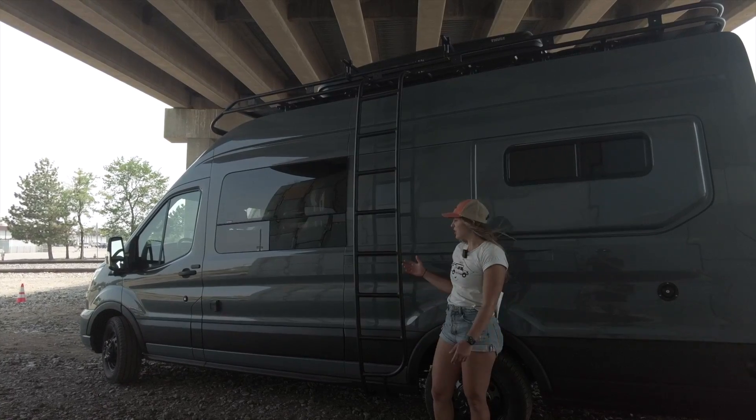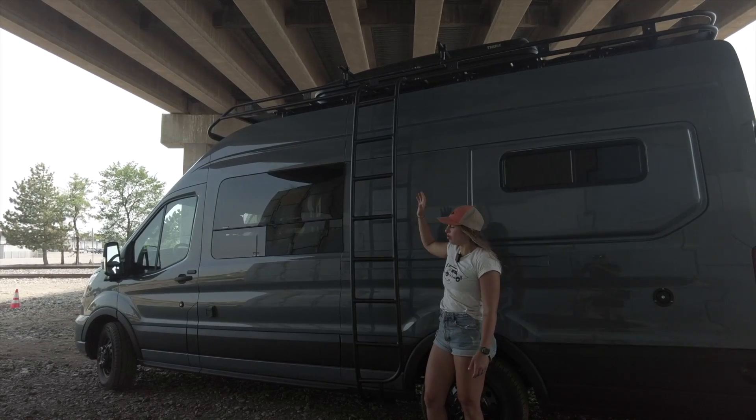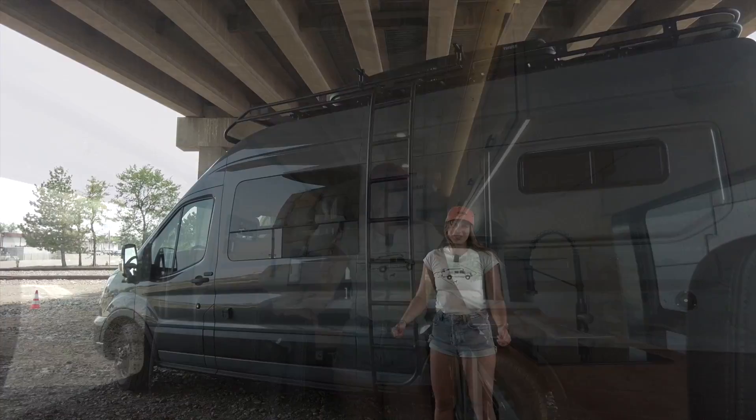On the driver's side of the vehicle, we have our Illuminous ladder to get up to that Illuminous roof rack. We also have our shore power hookup port. Let's step inside.